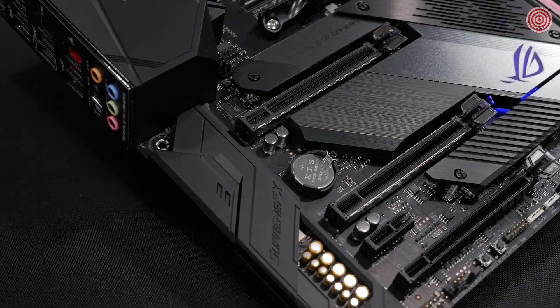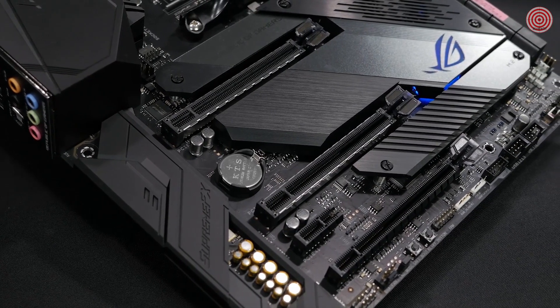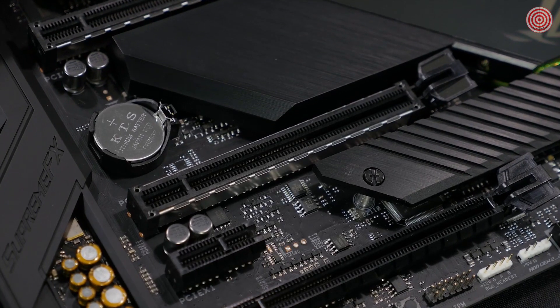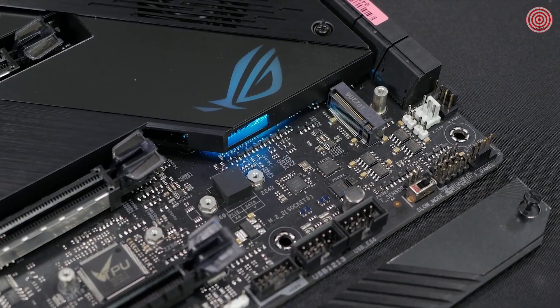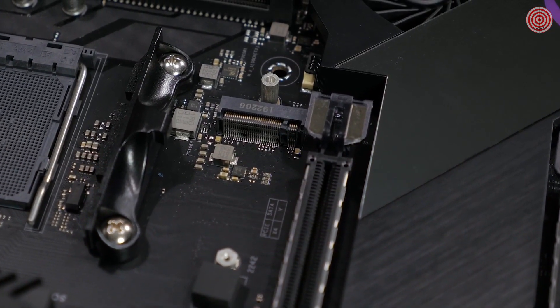There is support for multiple GPUs with either SLI or Crossfire. Two of the PCIe slots feature ASUS Safe Slot technology — reinforced PCIe slots to keep your GPU safe from stress and damage due to card sag. There are dual PCIe M.2 sockets that provide NVMe SSD RAID support for increased storage performance.